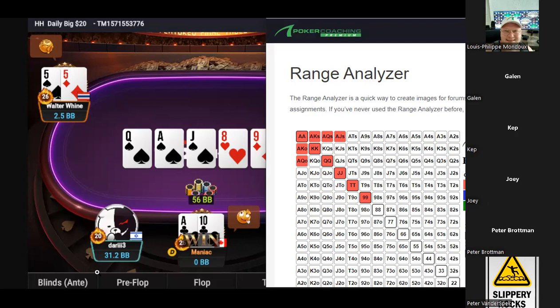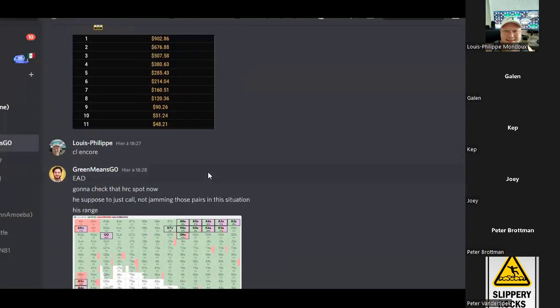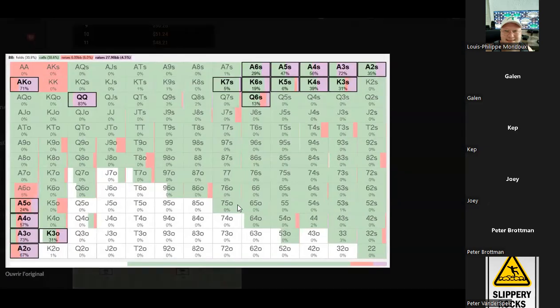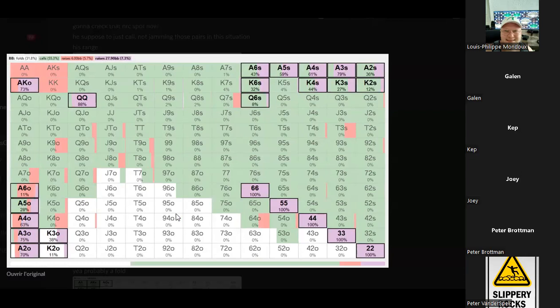Everyone is folding here — the ace-ten suited, I'm 50-50. I'm not sure about ace-jack suited. I agree — I'm ace-queen here because you just don't want to flip. This is a terrible spot to flip and lose. There's a caveat we need to address — I ran this and Walter Wine is over-aggressing here, not adjusting appropriately. He's not supposed to be jamming that region of hands. He's got some polar combos — the offsuit trashy stuff and some suited high-low stuff, protecting with ace-king and queens. But notice: no pairs really in that region.